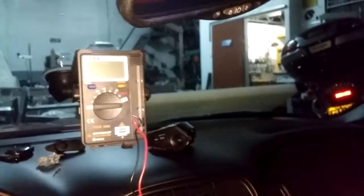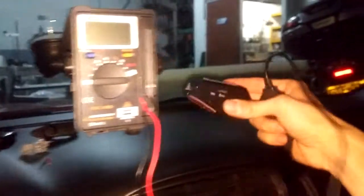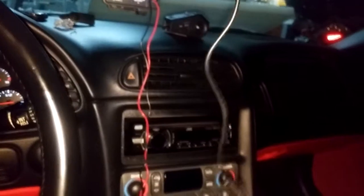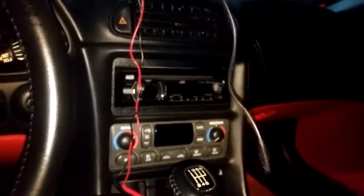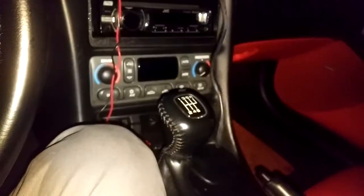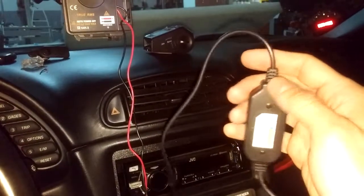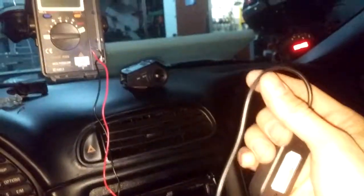Depending on the position you want to install your dashcam, you will need to adjust — split the wire to the length you will need. If you don't feel comfortable splitting the wire, you'll have to figure out where to put all the excess length of wire.